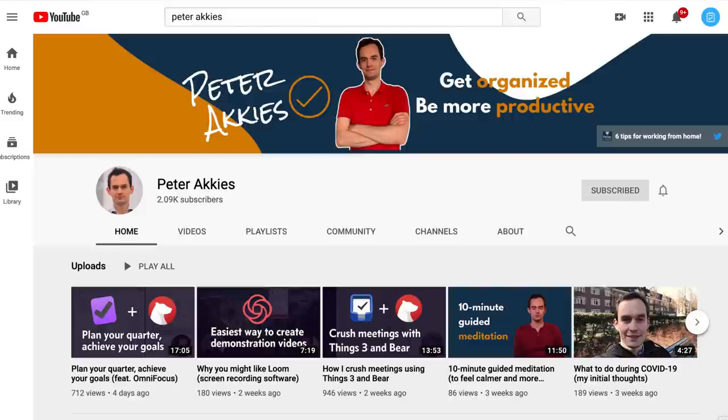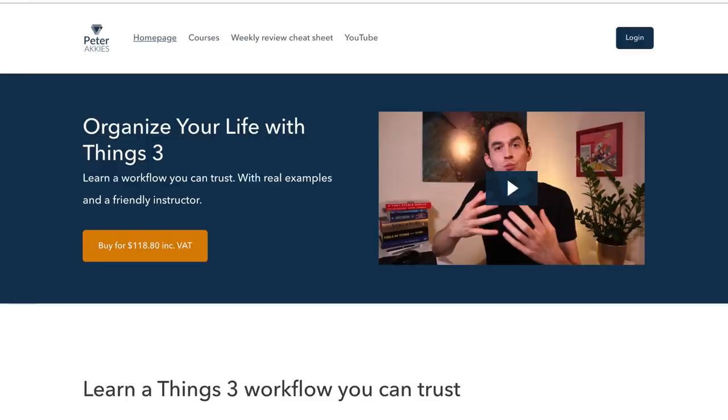Please do check out Peter's YouTube channel, where he does features on Things 3 as well as many other apps like Bear and OmniFocus, and also his courses — he has one on OmniFocus and one on Things 3. You can check them both out below. A big thanks to Peter for coming on — I'll pass over to the brilliant Peter to dive into Things 3 today. Cheers everyone.